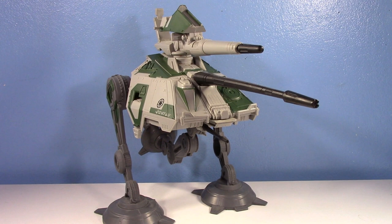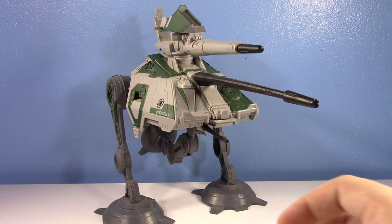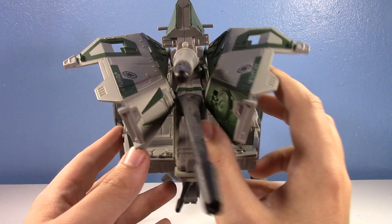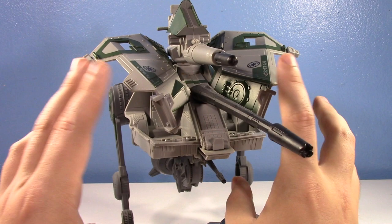I remember when I was a kid, a classmate of mine brought his AT-AP into class, because you're allowed to bring toys for whatever. And I just remember being so jealous. He lifted it up and you could see that you could put figures inside — I think it had clones inside. And I was so jealous. But now I have my own back.